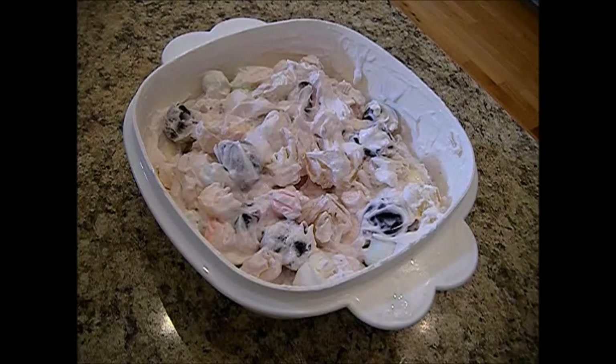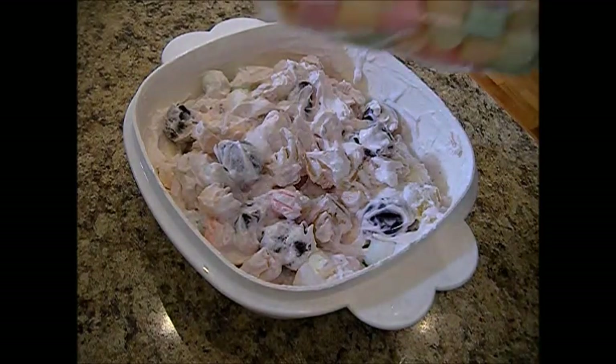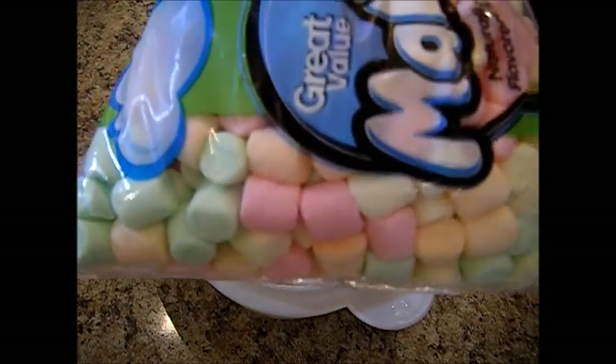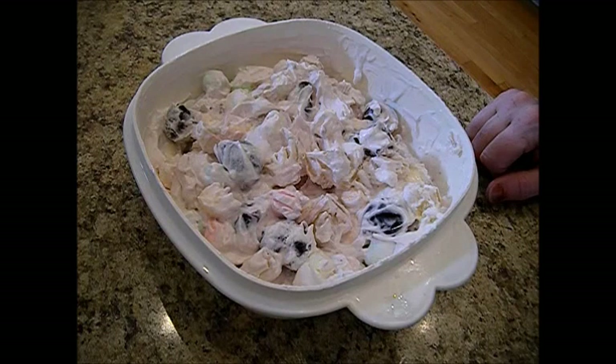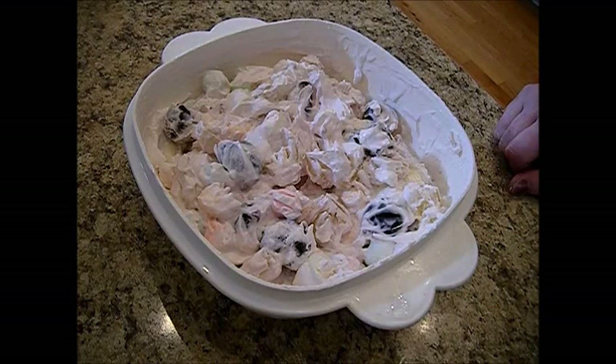I started out with these multicolored marshmallows — just the multicolors, but you can use all white, that's fine — just the mini mallows. I put in three-quarters of a cup of sour cream, two cups of whipped topping, about an eighth of a cup of sugar, and a teaspoon of vanilla. I actually reduced that down to about a half a teaspoon of vanilla because mine is homemade, but if it's store-bought vanilla, go with the whole teaspoon.